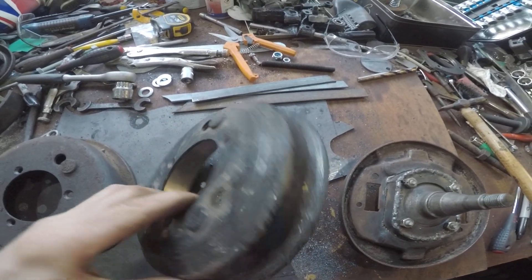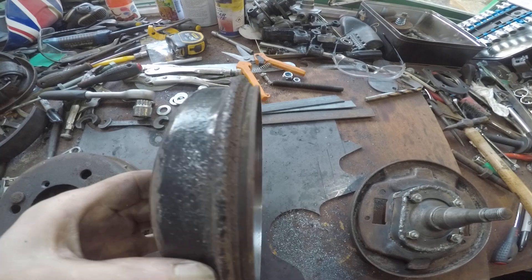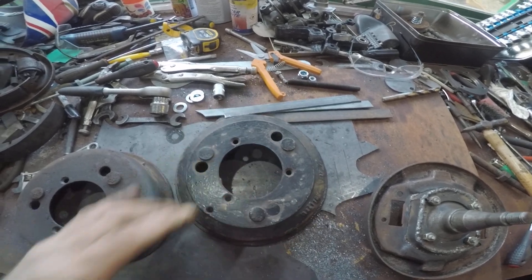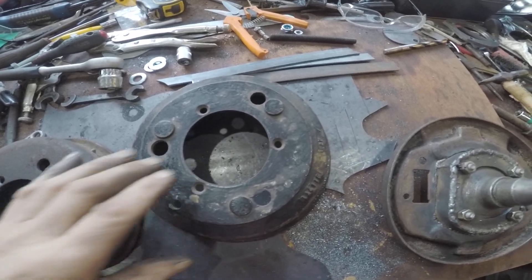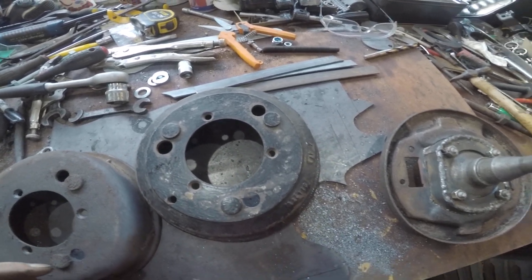I paid £50 each for these drums, so they're not cheap either. So far I've only got two of them, so I need to find two more. I'll have to wait and see what crops up on eBay.